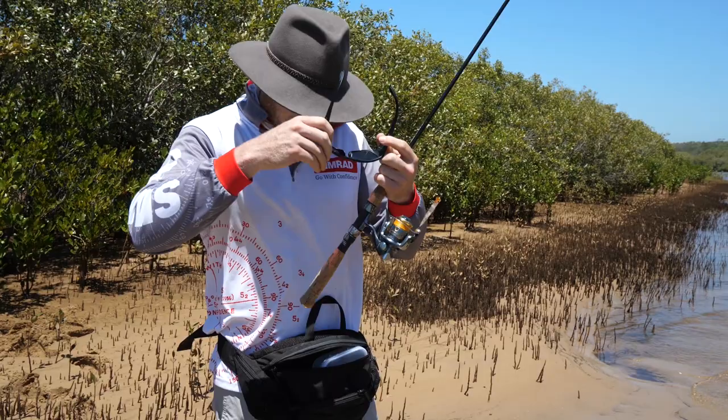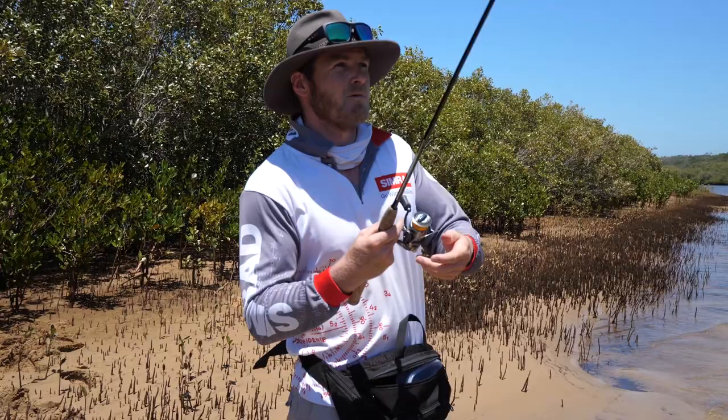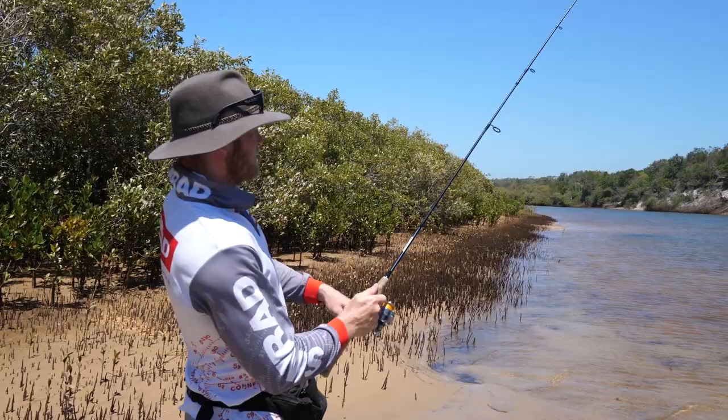Now let's go through the technique and how we actually cast and present these lures to these whiting. It's quite a fast technique — it's almost like we're spinning for tailor, but that's how the whiting like it. There's another important thing: if you see a whiting behind your lure, see them boiling, don't stop. Whiting like a pause — the second you stop that lure they're just going to keep going.